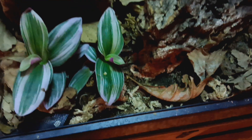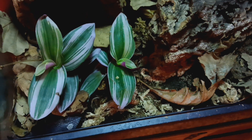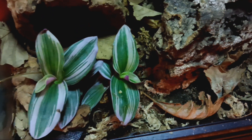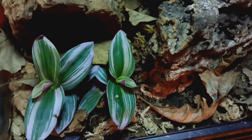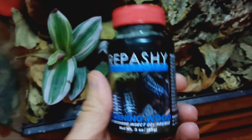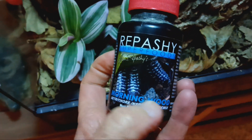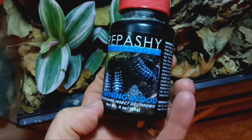Boy, do I have morning wood. I have morning wood like I have never had in my life. It's the absolute hardest, stiffest morning wood bottle that I have ever seen. Nice, Repashy Superfood Morning Wood Insect Gel Pre-mix.